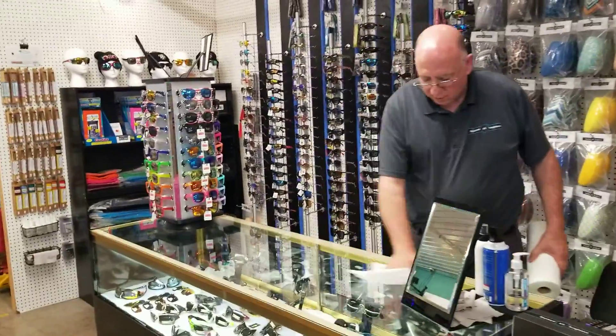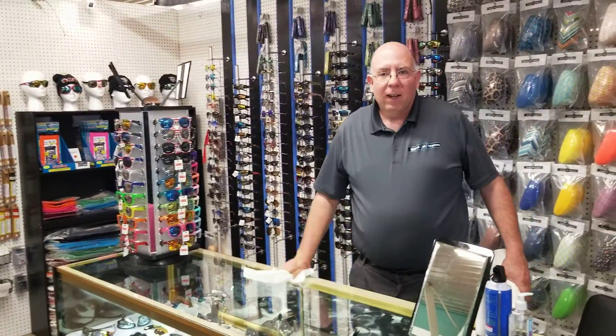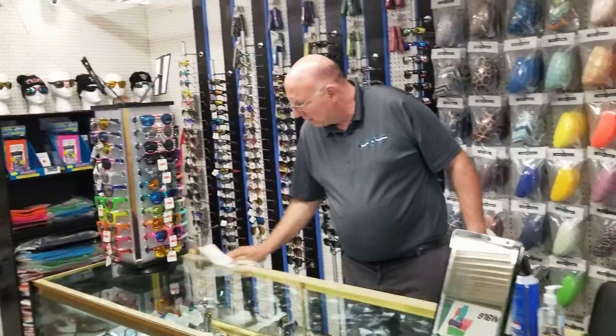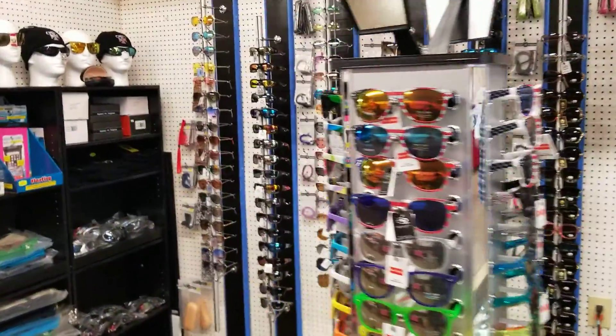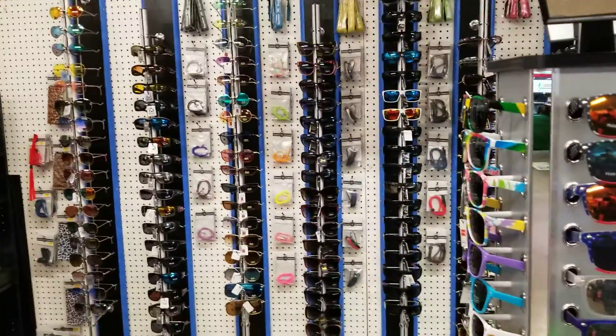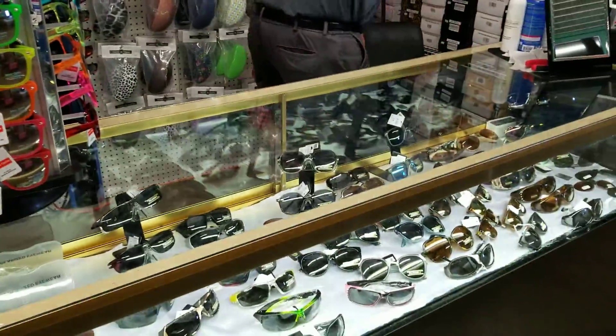Oh, wow. Beautiful sunglasses. Wow. I've never seen so many in one place. You've got a good selection going on.